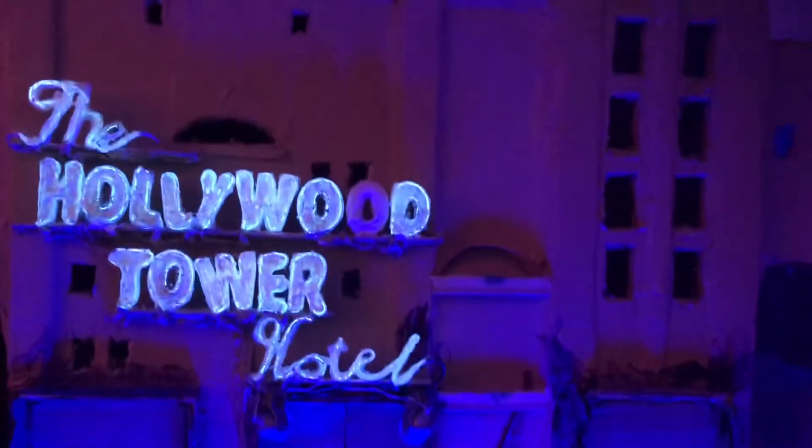In a future update of this model, I also might add lightning effects. That was in my original plans, but I haven't actually accomplished that yet.